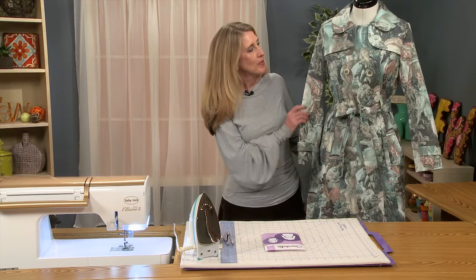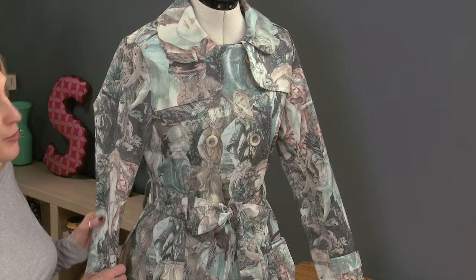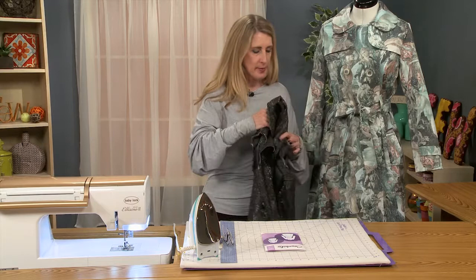I really like this fabric. It's actually a home dec fabric, one that I'd had for quite a while but had never found a use for. And when this project came up, I thought this is the perfect project for it. The coat really lends itself to lots and lots of possibilities, anything from denim to home dec.